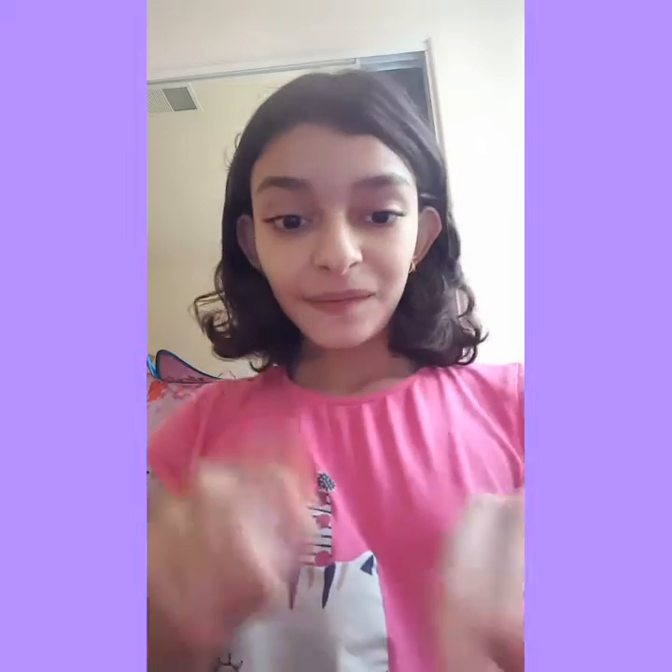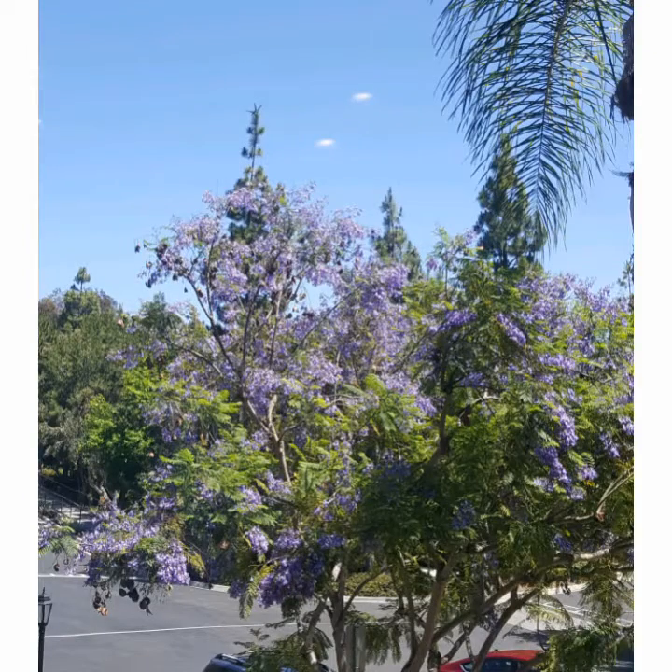I have that tree next to where I live and now I'm going to show you a picture of it. So that's the picture — that's the purple tree. There are many other purple trees like on the road and it's covered in purple flowers and it's really pretty.